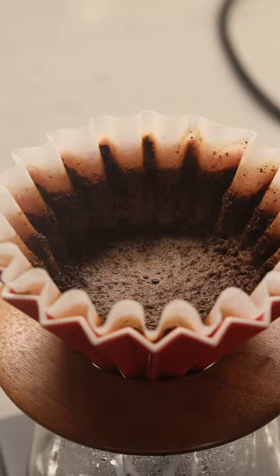Now, the flat bottom, on the other hand, completely shocked me. It produced a less defined cup of coffee, but an incredibly sweet, textured cup full of body. The same coffee, the same brewer, completely different taste.